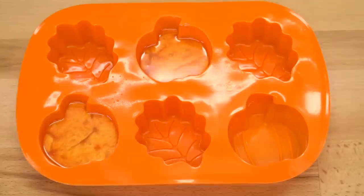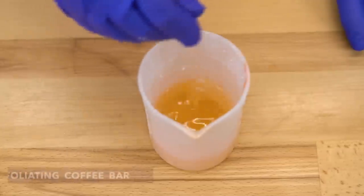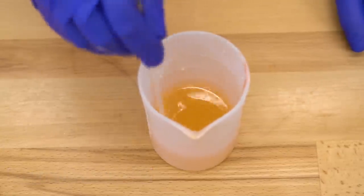I will let this sit for probably two hours before unmolding. Now let's talk about making our coffee exfoliating cleansing bar.